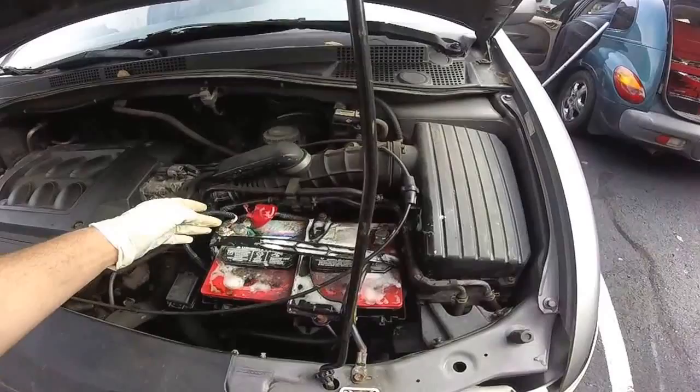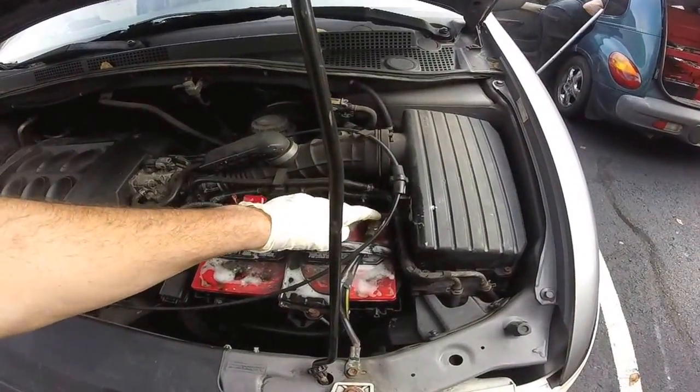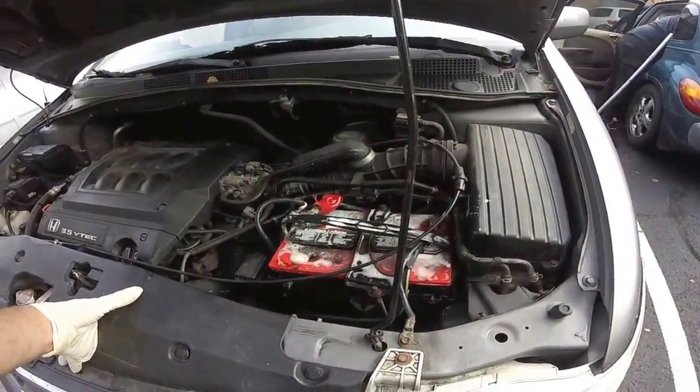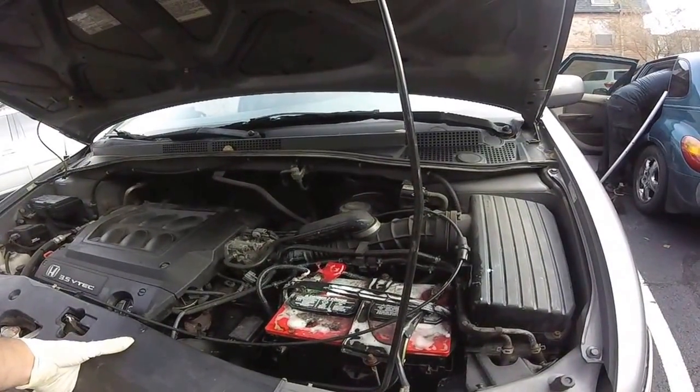We're going to go ahead and remove the terminals, clean the inside of them, clean the battery posts a little bit better, load test it, and then retest everything to make sure we're okay.